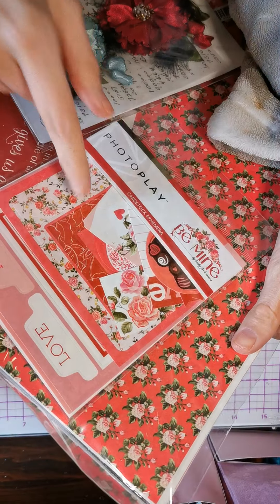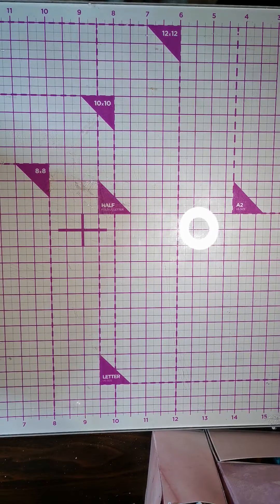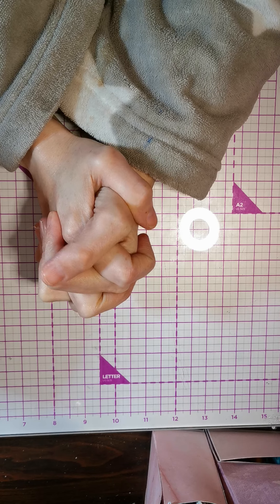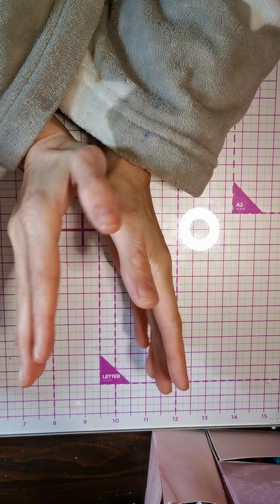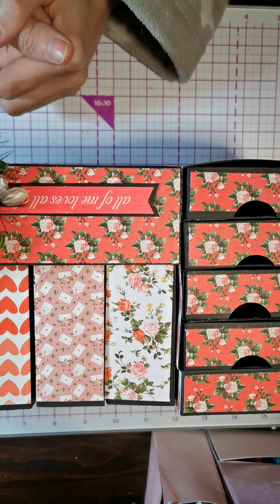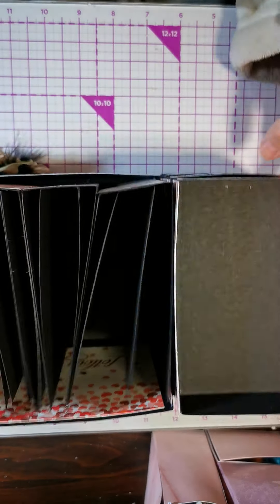The ephemera and the paper pad are actually on a bundle, so you get these two together for £12.95. You must go over and check it out because that is a steal! Normally you're paying like four or five pounds for the ephemera alone, and you're getting the 12x12 pad with the ephemera included. Such a good deal! If you want to know what's inside, go and check out my first design team video.